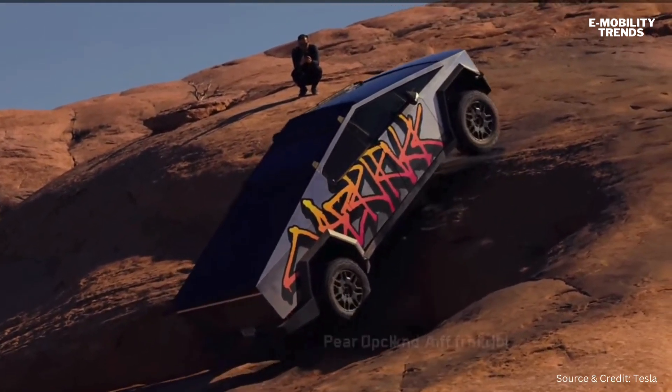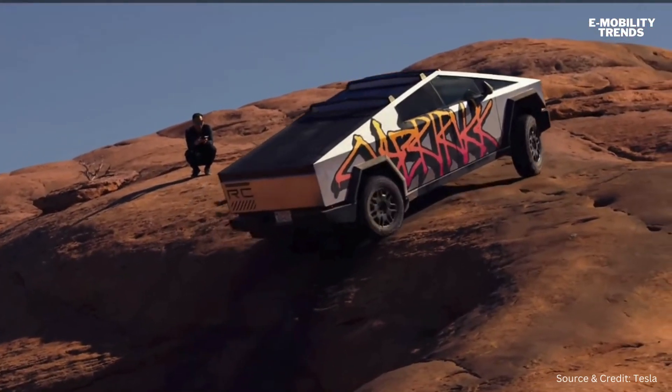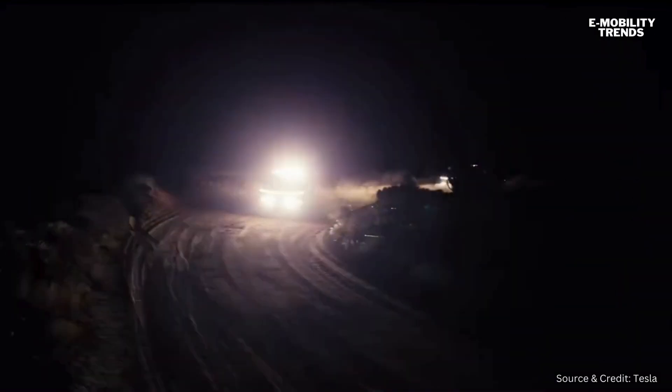In the dual motor, you are able to select the front and rear locking differentials separately. And in the tri-motor, you have the front locking differential that you can engage on the UI. The off-road light bar enables you to drive off-road at night confidently.